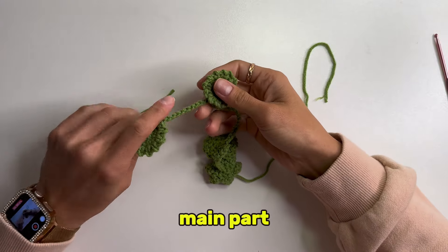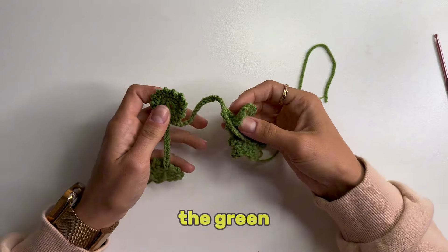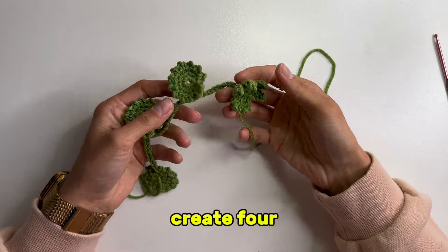Now, let's create the main part, the plant vines. Using the green yarn, we will create 4 identical vines.